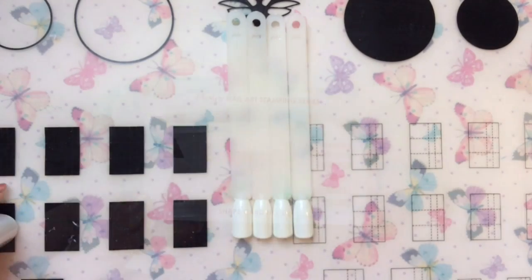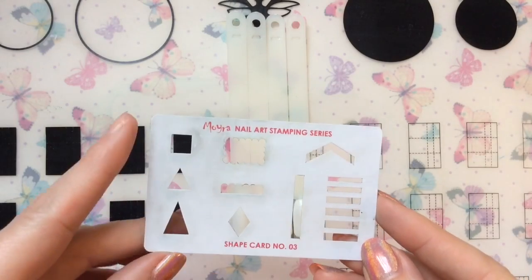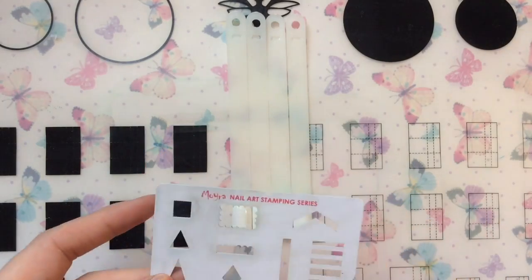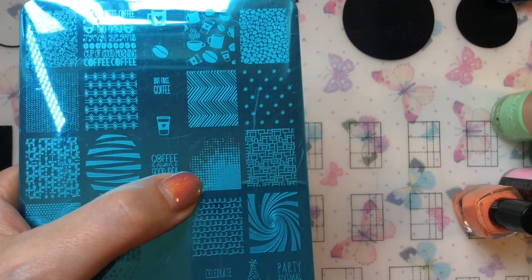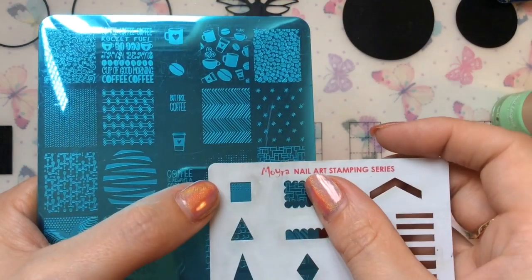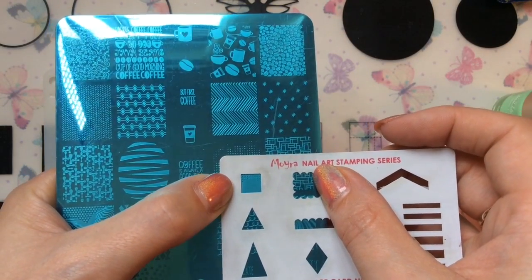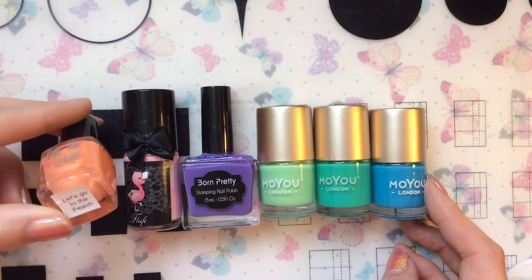This is the image I'm using off the Moira shape card number three — it's a square image for the patchwork. Like the other one, I'm keeping the same brand, so I'm using Uber Chic. You want to have an image that's pretty much solid and that will fit this square. I'm using Uber Chic plate to collection two and one.